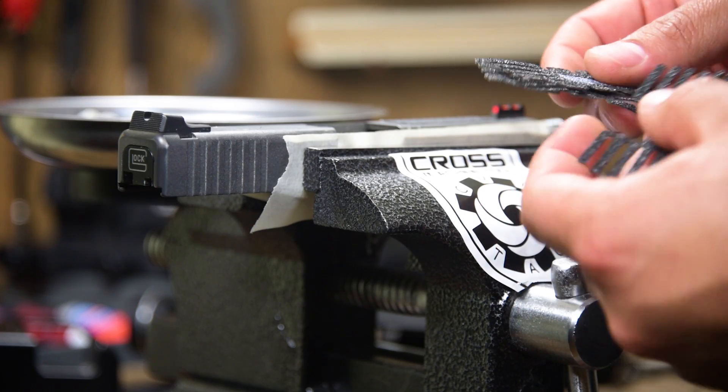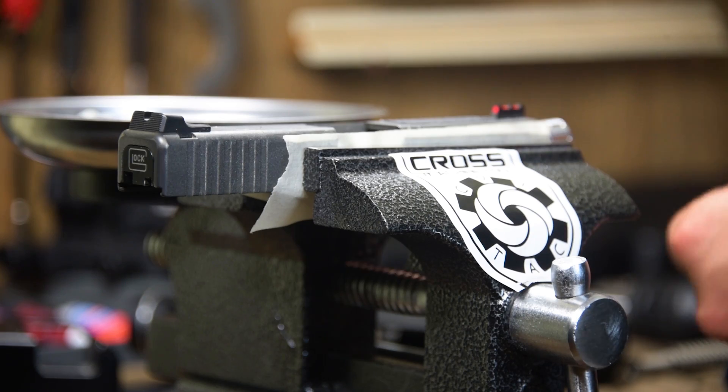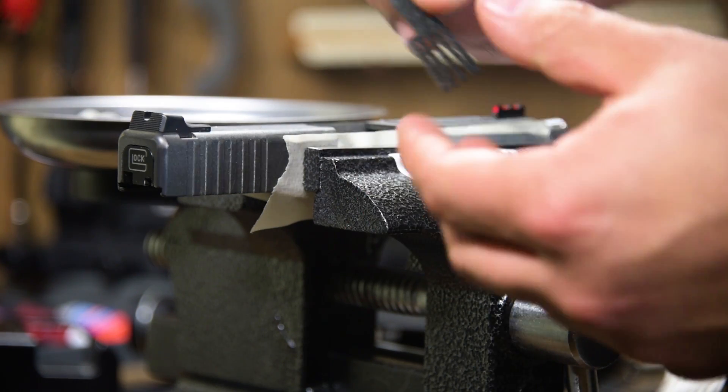You'll need to match one up that will fit with your current sights. For me, I have aftermarket sights, so I need one of these that has the cutout in it.